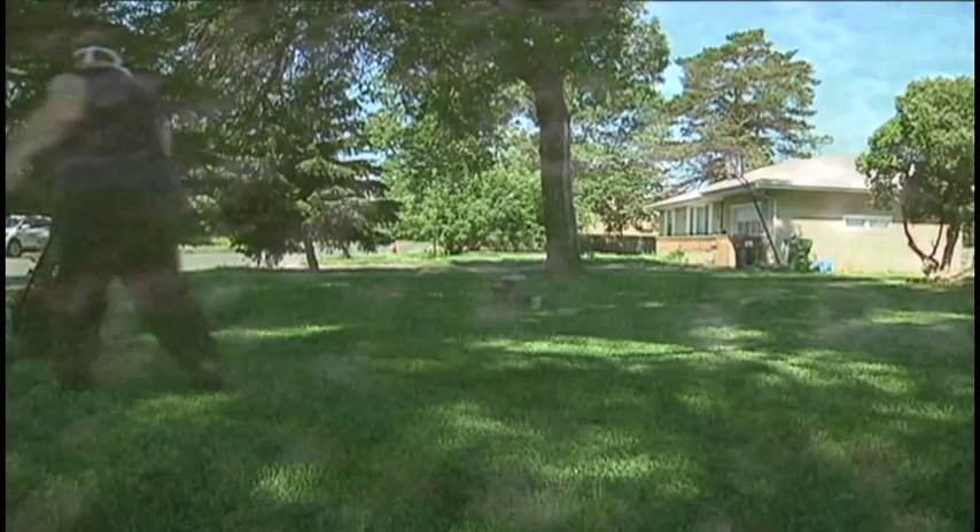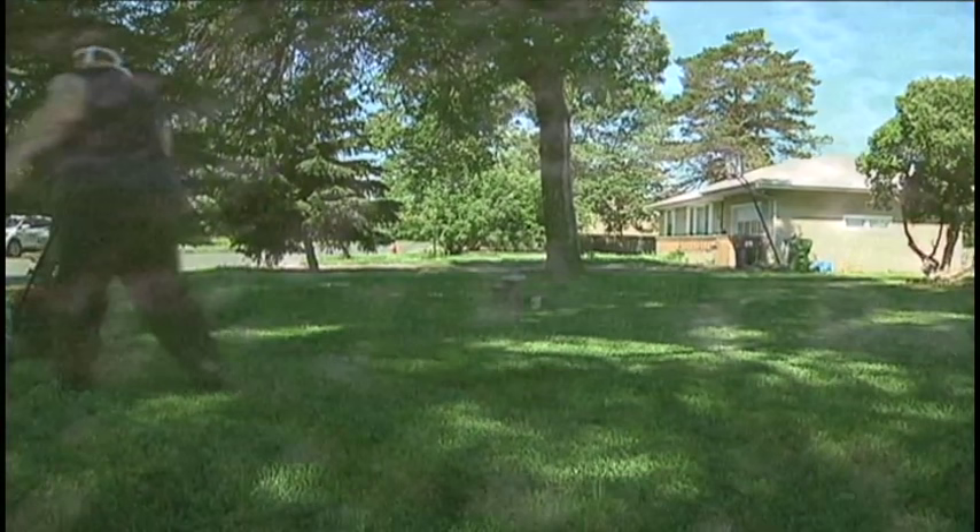Heavy downpours mean more mowing and probably watering less this summer. But there's also the chance for more disease in your lawn, mostly caused by fungus. Most of them are caused because of the humidity and moisture. The lawns are staying damp longer, and that's what spreads the disease.